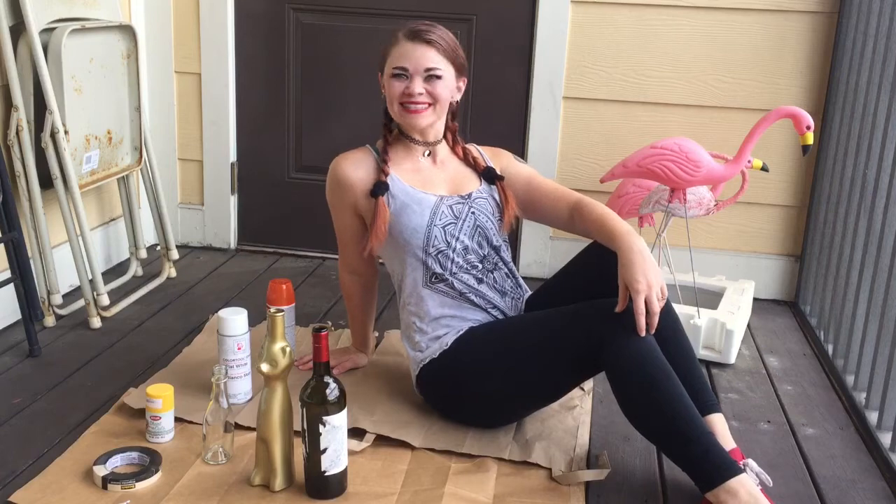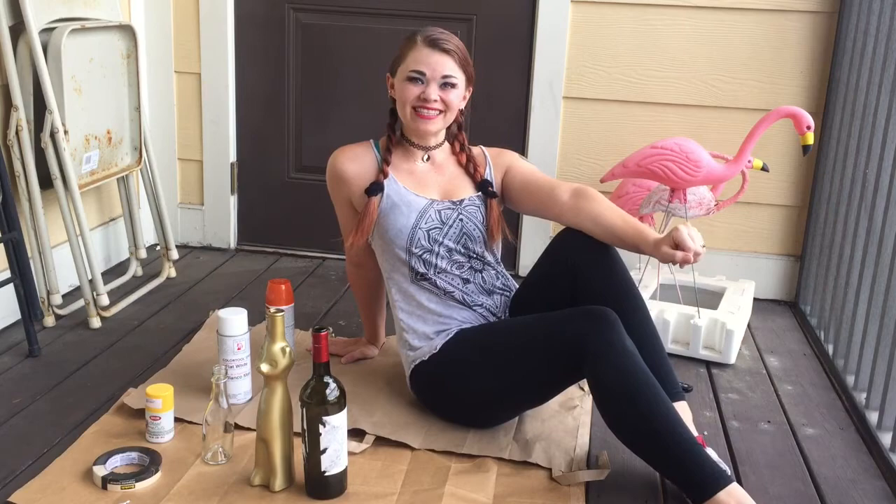Hello pumpkins, it's so nice to see you today. Welcome back to my channel and welcome for the very first time if you're new. Today we are going to make some fancy Halloween centerpieces.